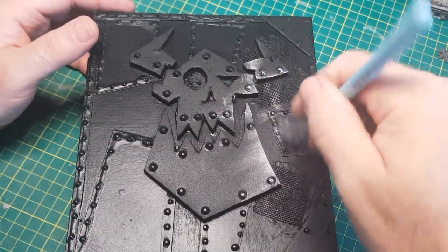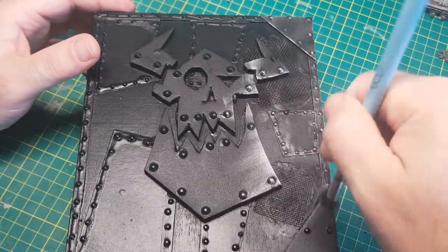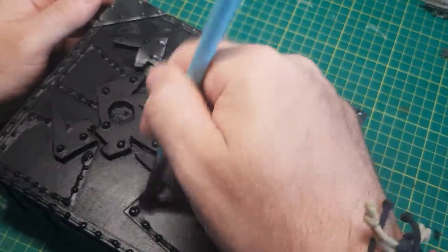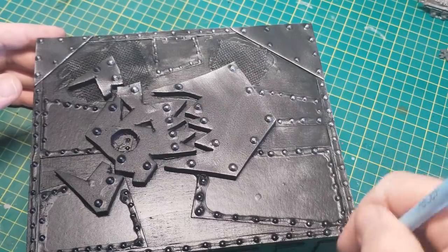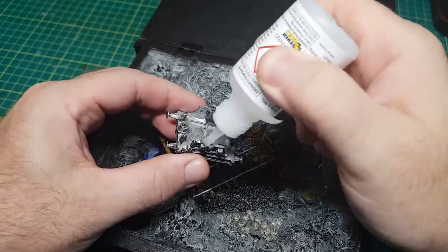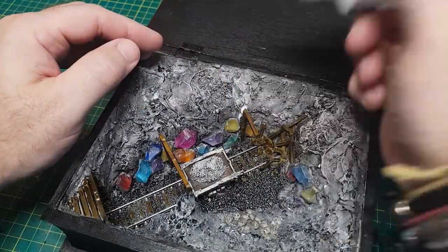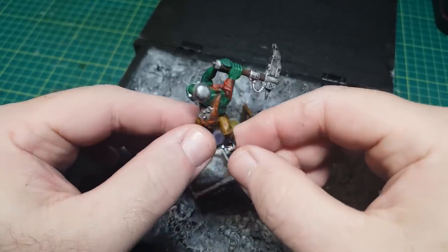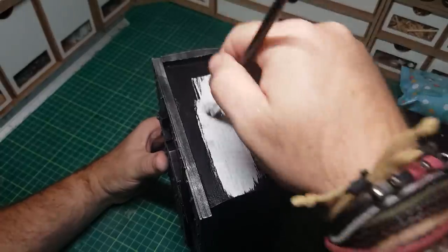And for the front of the book, I'm just going to do some dry brushing with some silver paint. And to glue in my little fella. Oh, there is one more thing I need to do, and that's just to paint the outside in some white to make it look like it's the pages of the book.